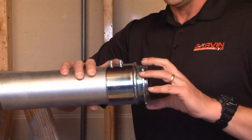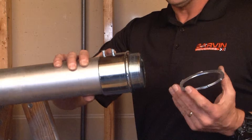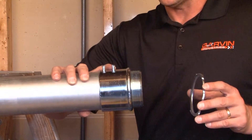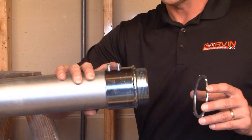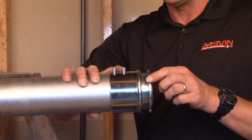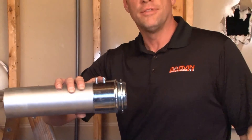Once this assembly has been done, you simply remove the lock nut, insert the conduit and connector assembly through the box knockout. Inside the box, you re-attach the lock nut and secure it to the side of the enclosure.